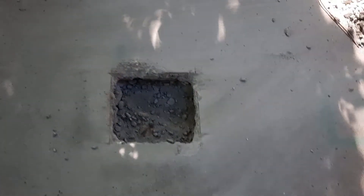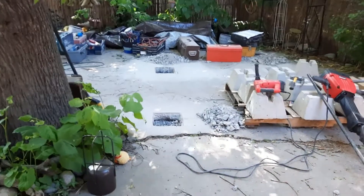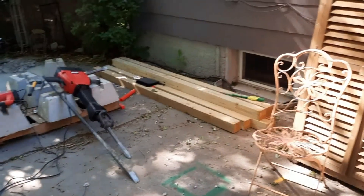This part actually comes out on the deck part, but I'll use this as one of my main supports for the foundation. Okay, that's where we're at now.